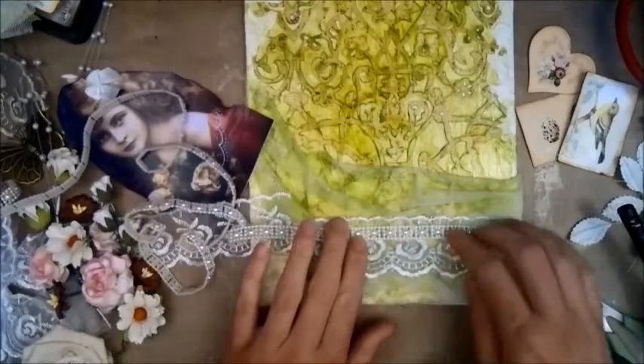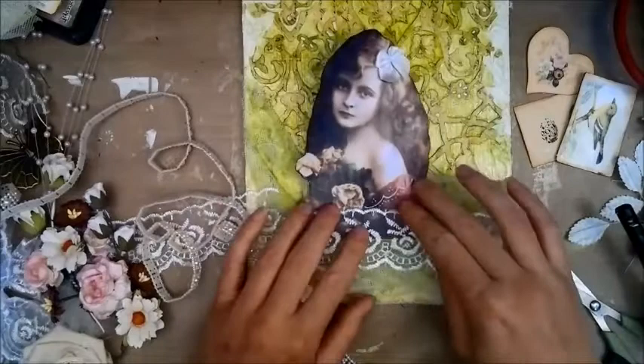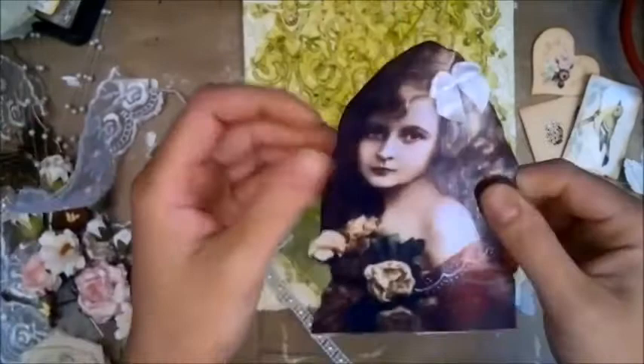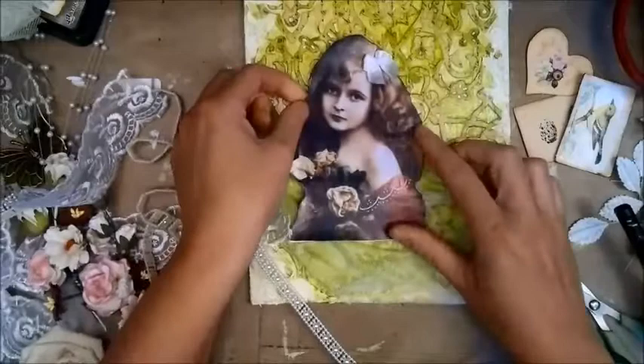I want my lace to just overlap the image a little, so I'm going to attach my image first. Because of the Mod Podge it has warped a bit, but that doesn't matter because it's going to give dimension anyway. I'm just going to attach it with my glue gun at certain spots behind to hold it down. It's not supposed to lay flat at all.